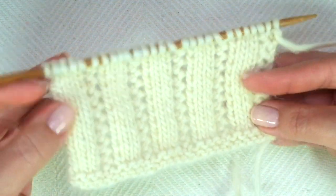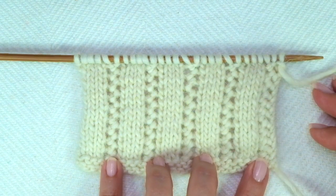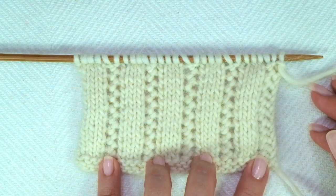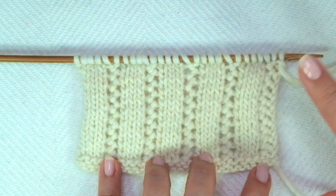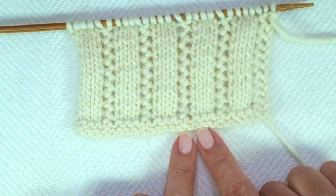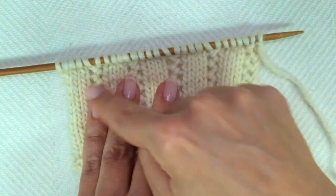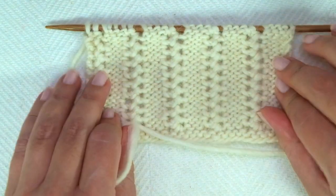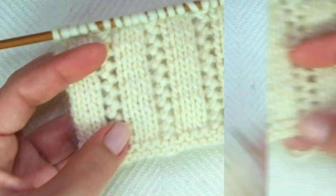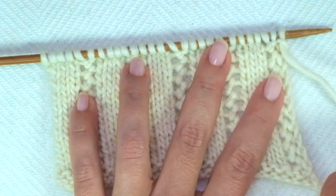Repeat these two rows until the desired length is reached. If you want to add the bottom edge in garter stitch like I have, just knit two plain rows before rows one and two. When finished, knit three rows in garter stitch — knitting every stitch — and then bind off knitwise after row three, facing the wrong side of the work. If you don't want to add this edge, just bind off knitwise after row two.